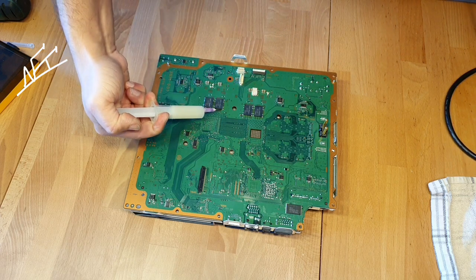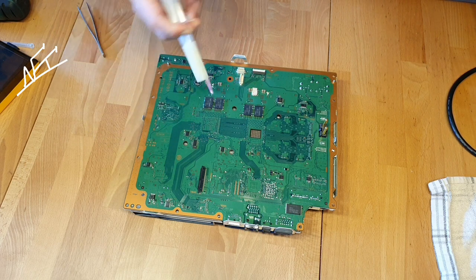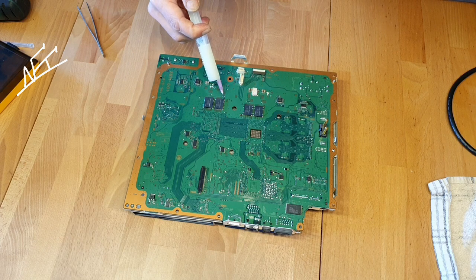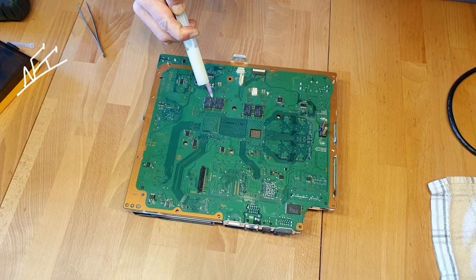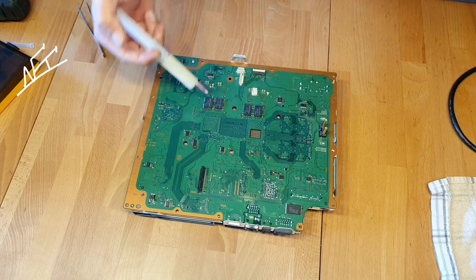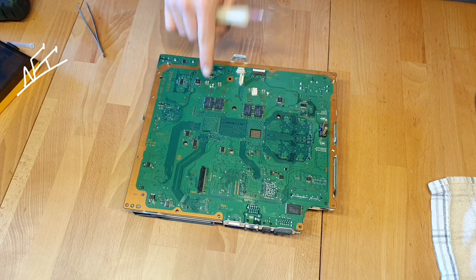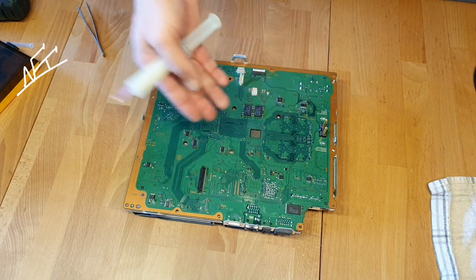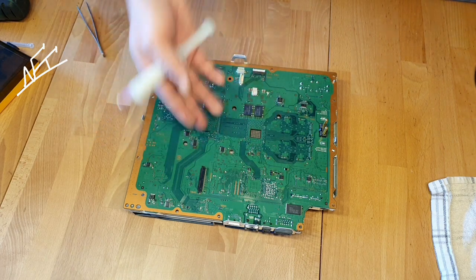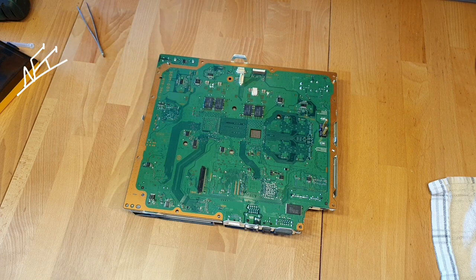I just want to test if people will be able to repair their PlayStations with an original capacitor. That means, if yes, you can take a broken PlayStation Fat edition, take the good working capacitors, and replace the bad ones with them.